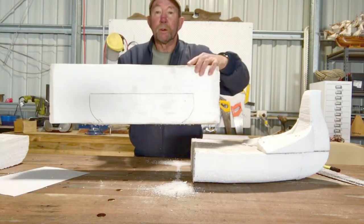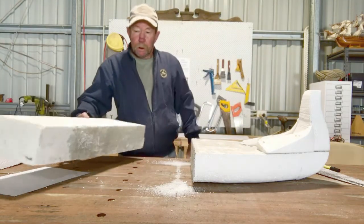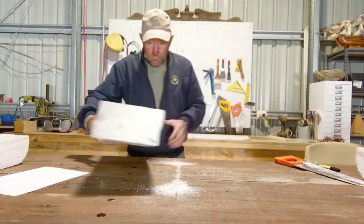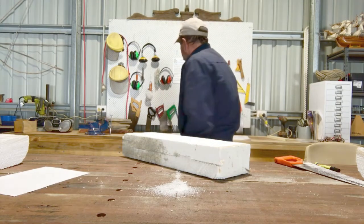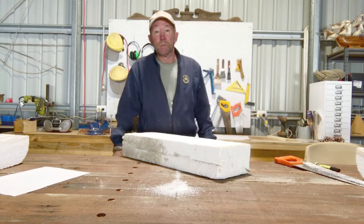Here's the basic shape. Now what I'll do is cut that. Turns out my fretsaw doesn't have any blades, so we'll use a hacksaw blade.